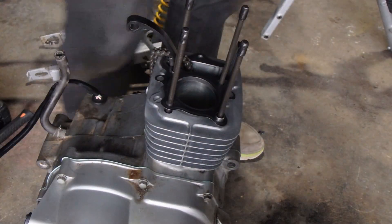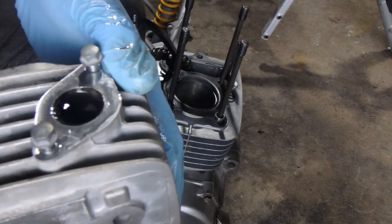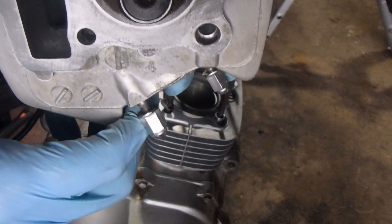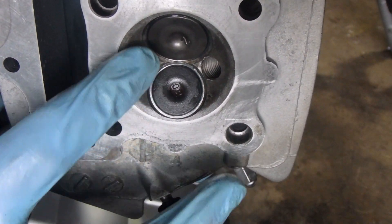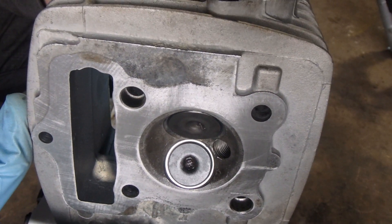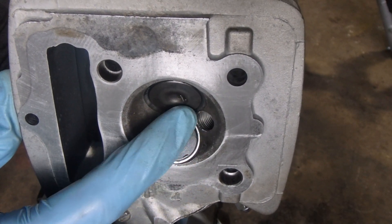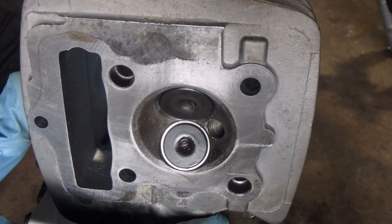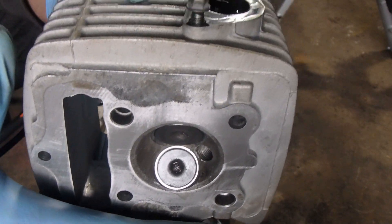I'm going to dump this out and do the same with the intake valve, which is the new one. The intake port is filled to the brim here. Watching the valve — nothing. There's a little bit of glistening and seeping going on. I don't know if that came from the exhaust valve or came down from the intake. Either way, I am definitely pleased. That is more than enough to run the engine very well.